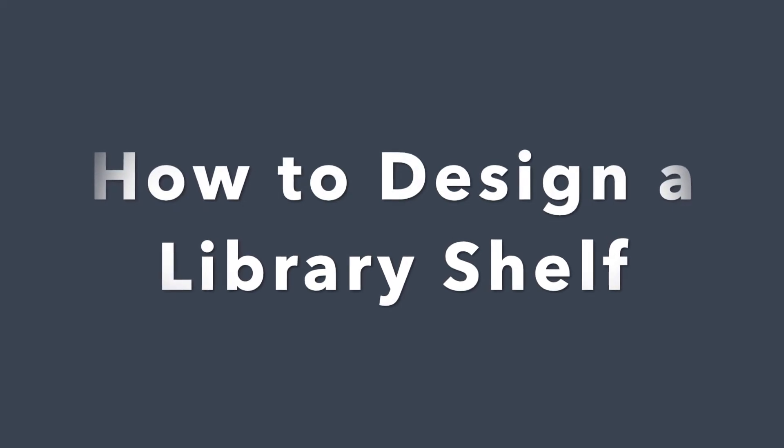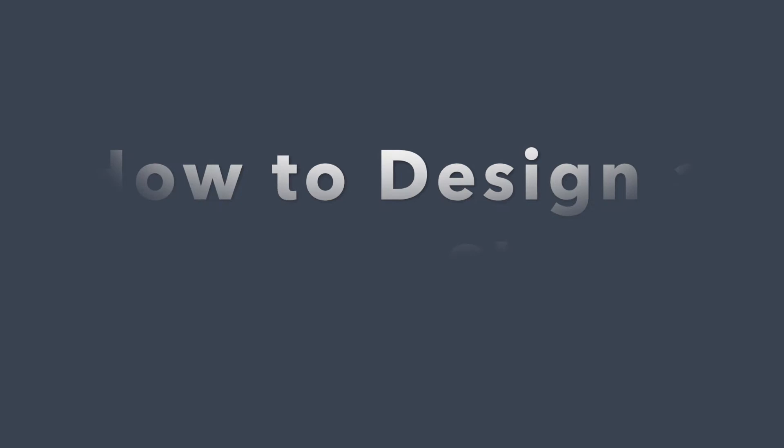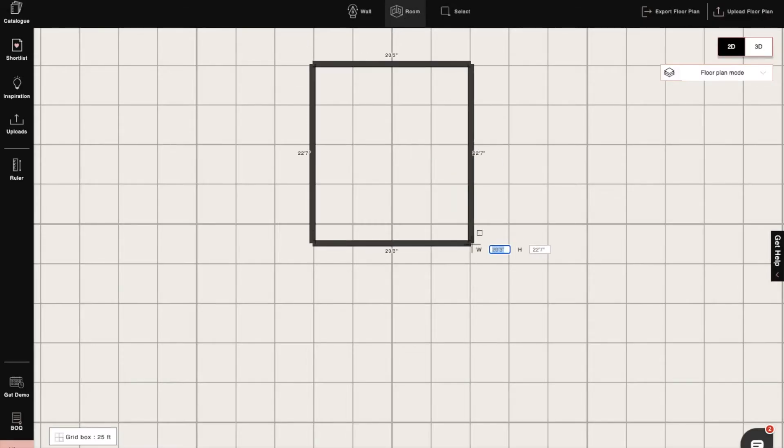Hi, I'm Sophie, an interior designer at Foil. Today I will show you how to design a library shelf using the shapes feature. Let's begin.